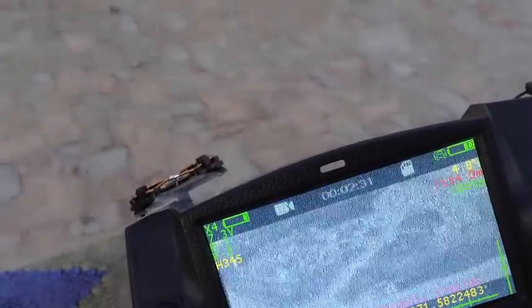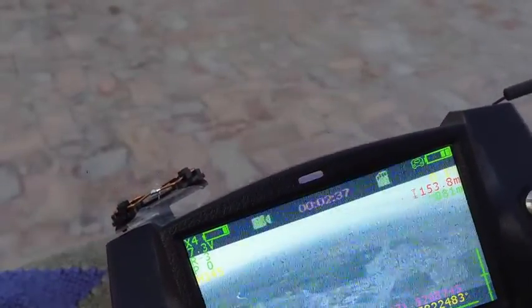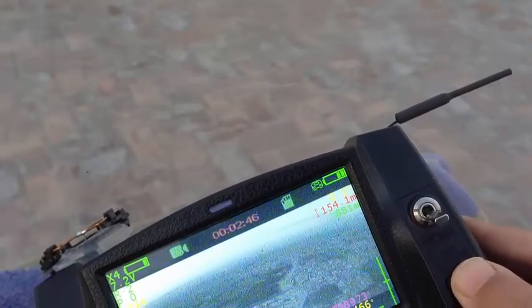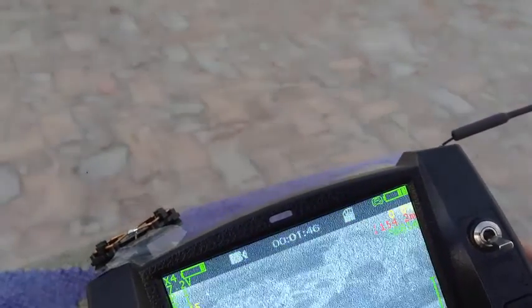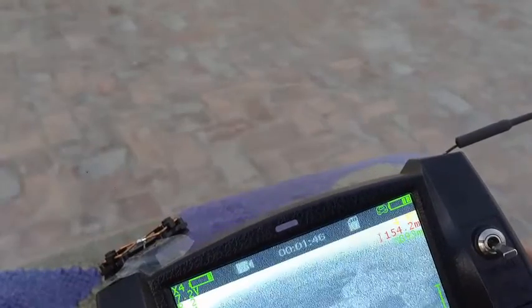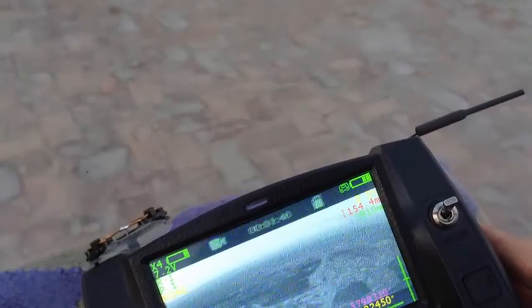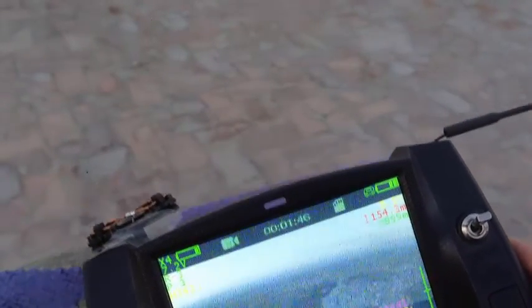I think I've lost control — it's now coming back. It seems I lost the signal and RTH was automatically triggered. It's coming back now. I briefly regain control — yes, regaining at 890 meters. I can see 910, 911 meters on these conditions.